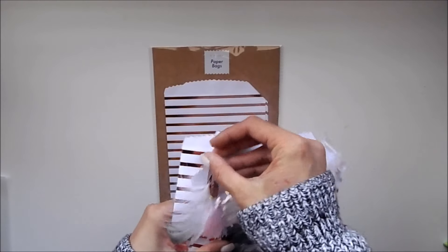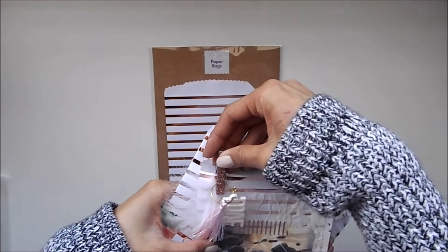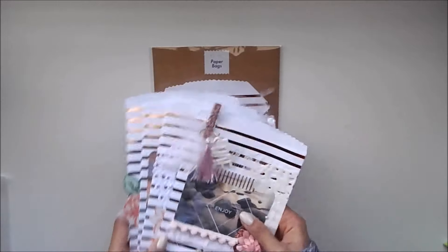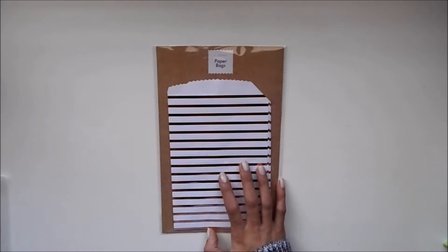I will post it on my Instagram when it is up. So if you guys don't follow me, just follow me on Instagram so you know when this video has been released. These are the four bags — just a little sneak peek. But let's go ahead and get started here.